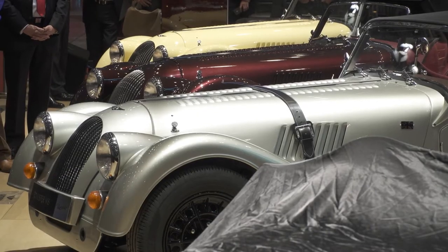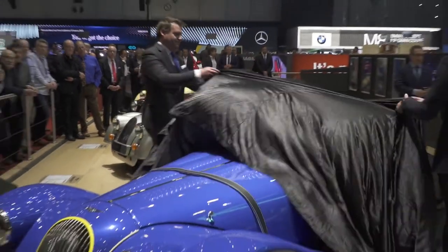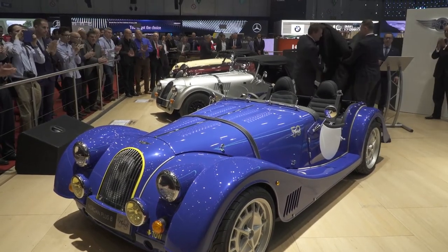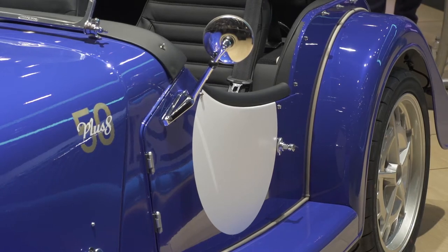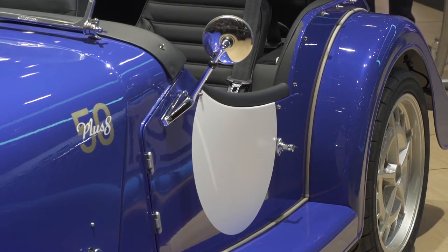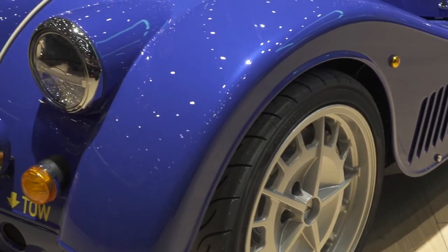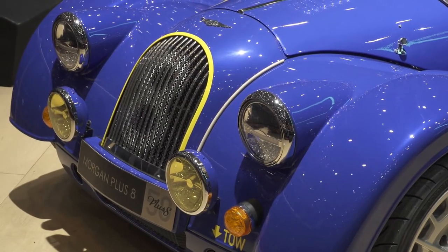The Plus 8 50th anniversary. The Plus 8 weighs just 1,100 kilograms — a number that far exceeds our initial expectations for the model and a triumph for a British manufacturer of our size.